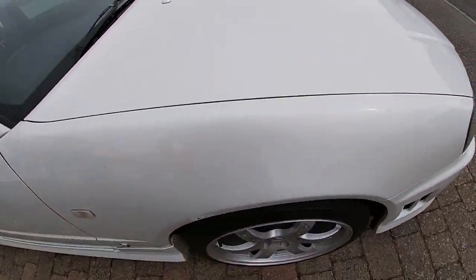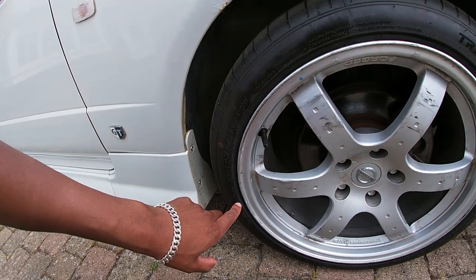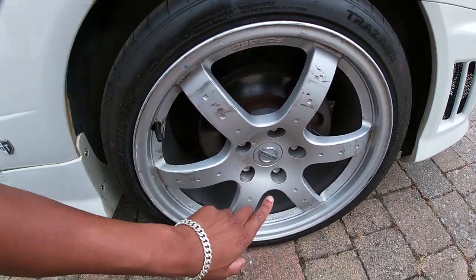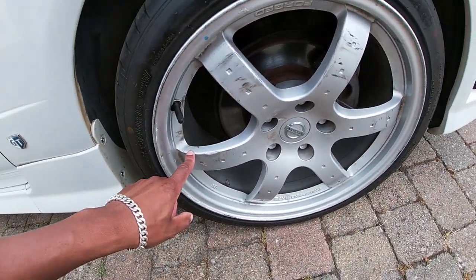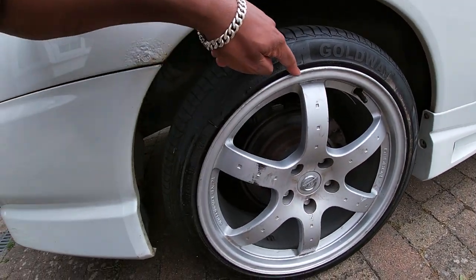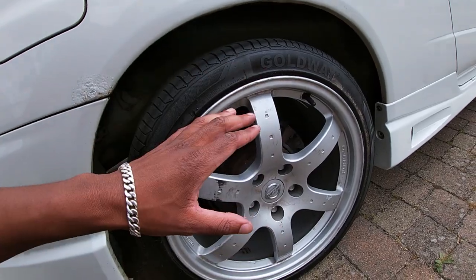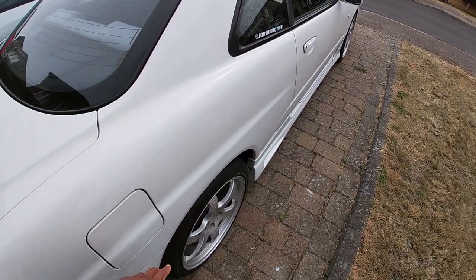Coming along to this side of the car, this one is curbed the whole way around, and it's also got tire marks that won't come off, paint that's come off, more tire marks — none of this stuff wants to come off. It's even got corrosion on the Nissan badge. There's curb damage starting from there going all the way around, and tire marks that also won't come off. So all four of these wheels need work.